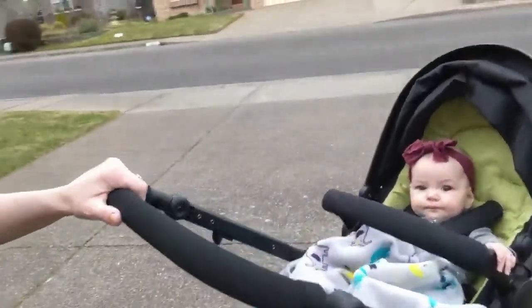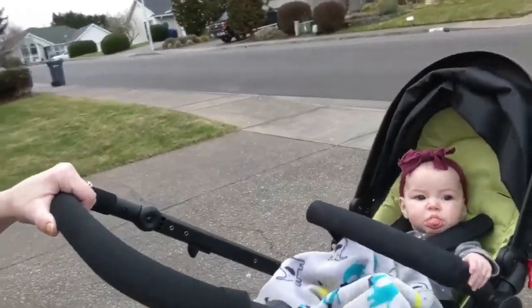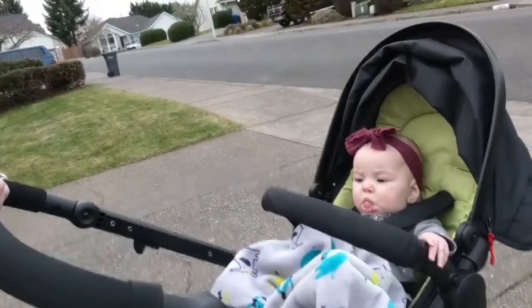I really like this, and she really likes it too. Hi baby girl. She usually doesn't get to look at mom.